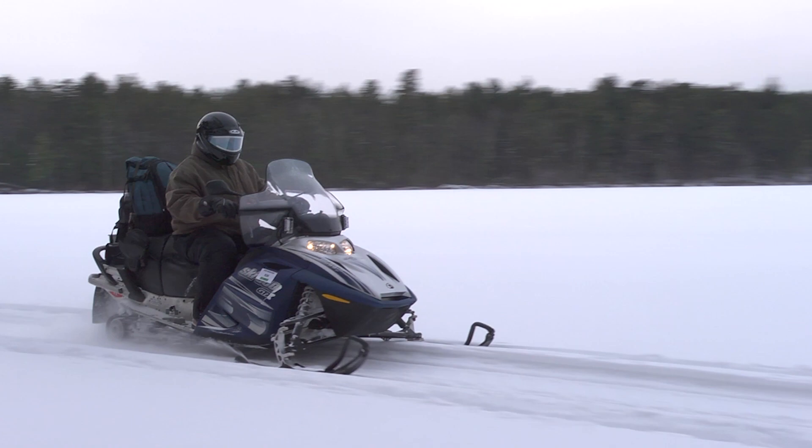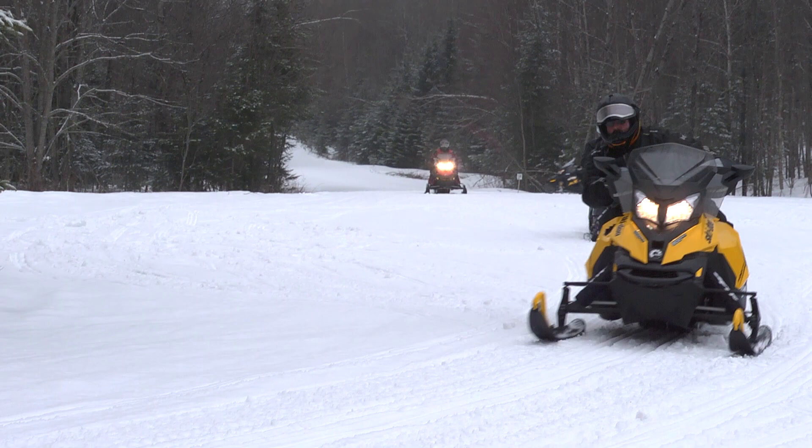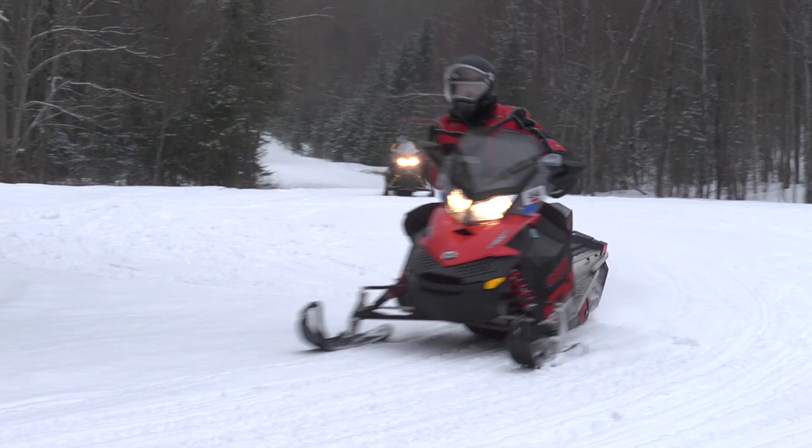Being balanced on a snowmobile is a hard thing to understand while riding slow around a field. However, when you understand how and why a machine works, it becomes clear that the pressure and weight needs to be applied to the inside of a turn at higher speeds in order for the machine to stay on the trail.